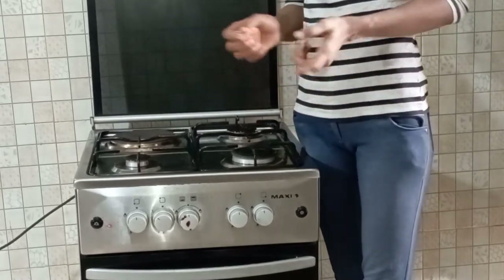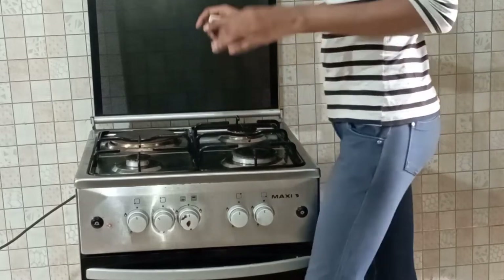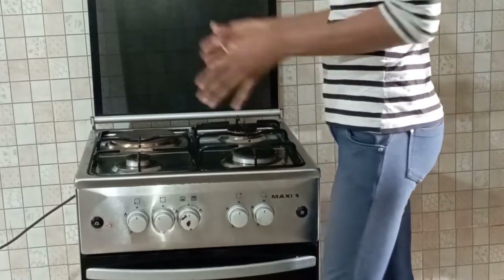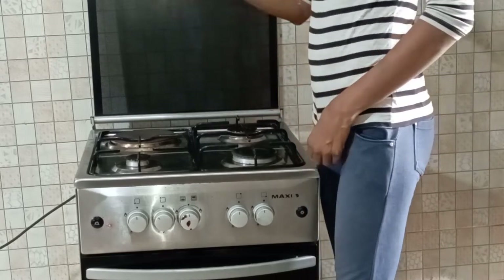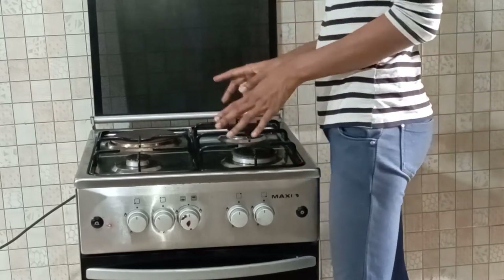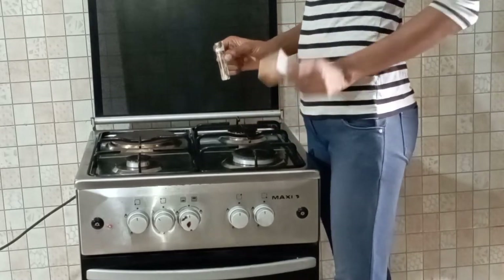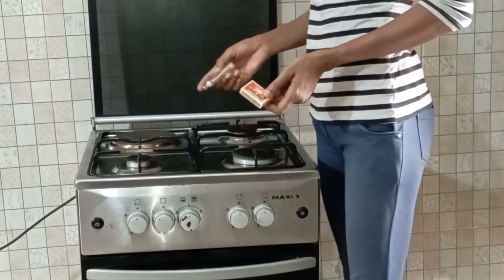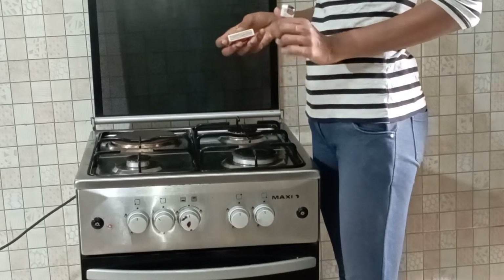Hi, nice meeting you here again. Welcome back to my channel. I want to show you the safest way on how to turn on your gas cooker to avoid explosion. I'm going to be using a match stick and a lighter. I'll go first with the matches.